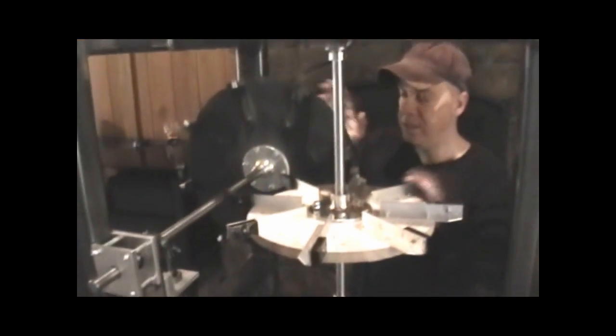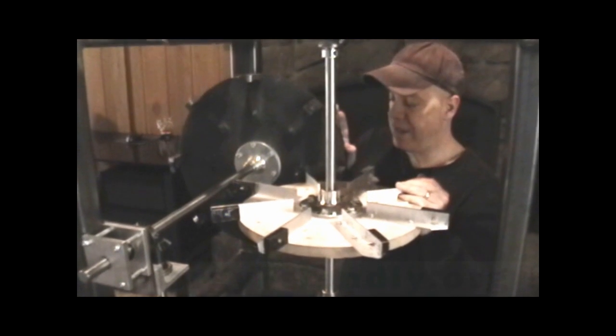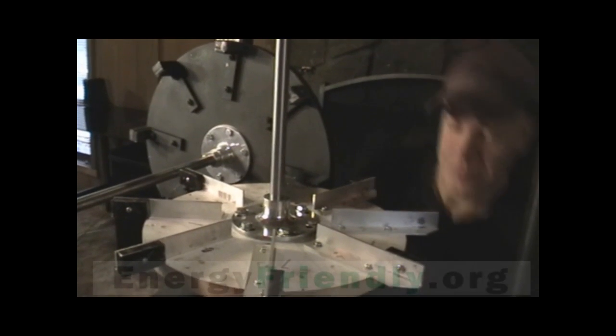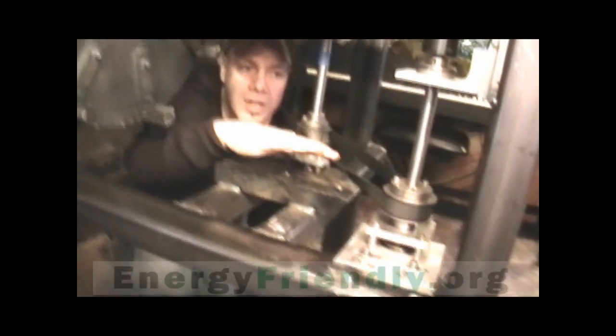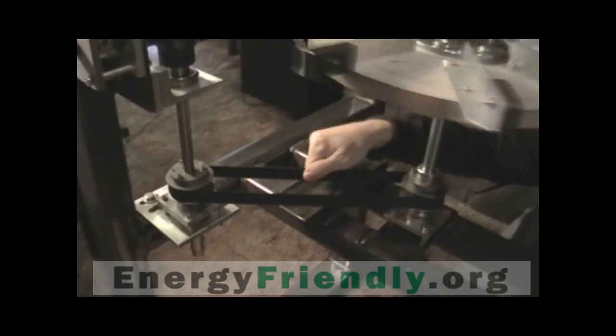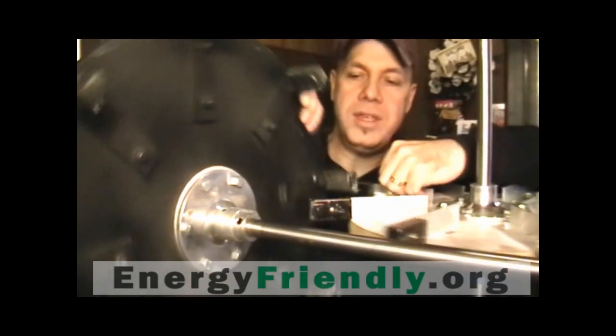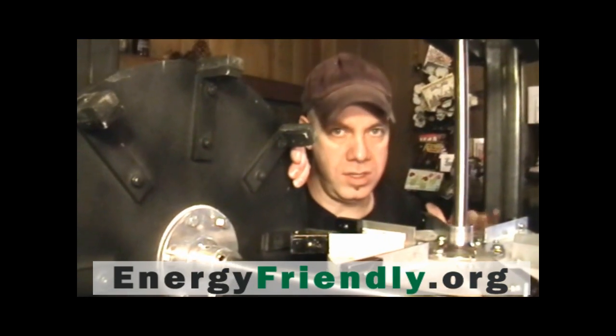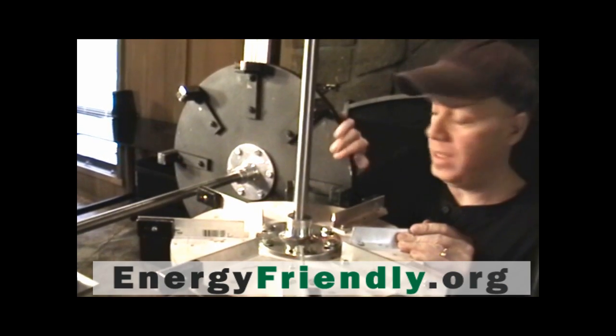The way this works is these magnets are actually pushing each other. If you look down here at this timing belt, this is a timing belt, and what it does is perfectly line this up. This is called the resistance wheel, and this is called the non-resistance wheel. These are neo-magnets.